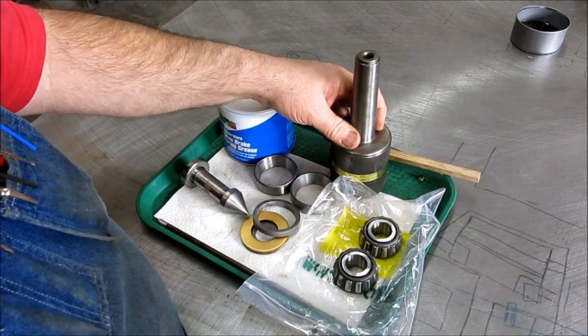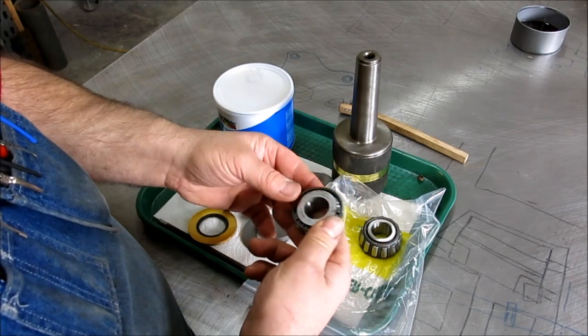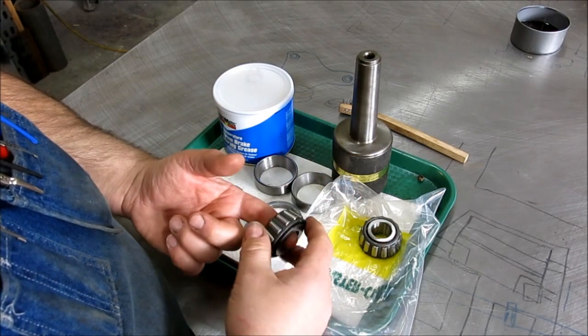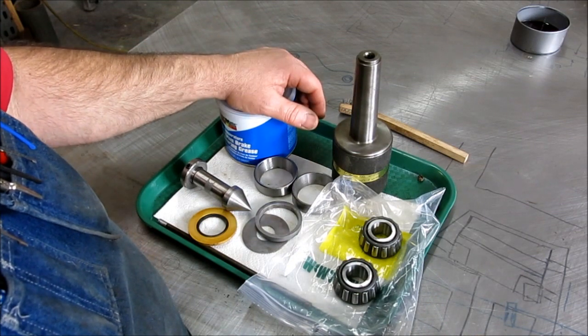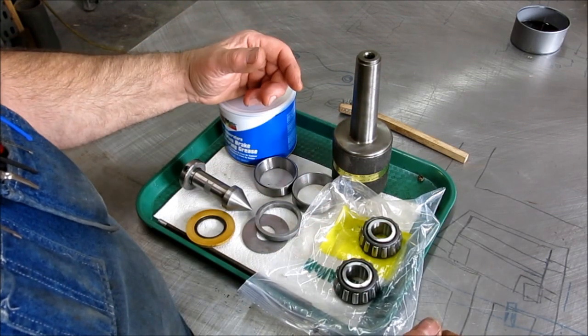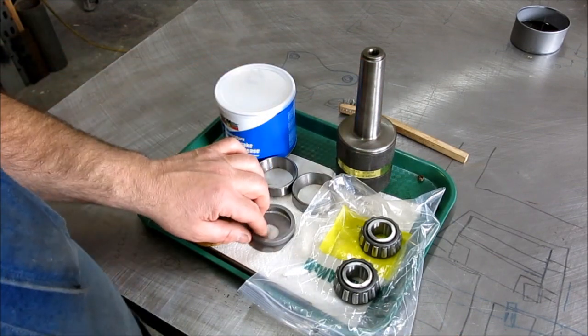So I think we're kind of ready to put this Mamaluca back together. I'm going to pack these bearings off camera because I'll have to turn the camera on and off and I'll have greased-up hands. It's just packing wheel bearings — everybody knows how to do that. So let's get going.